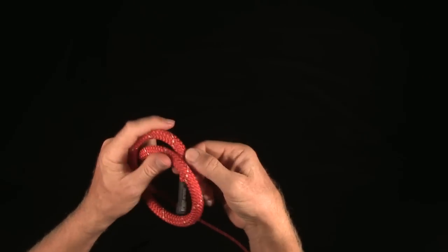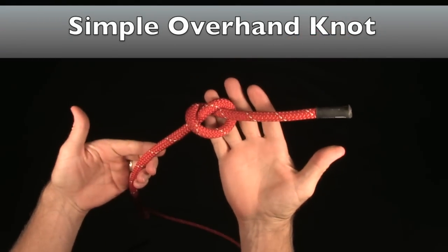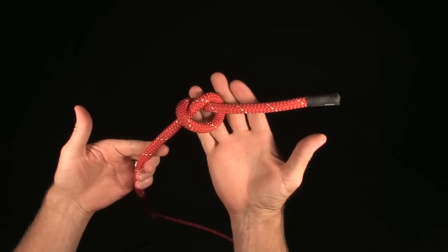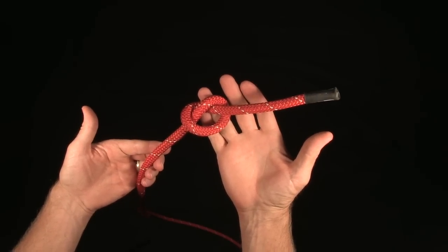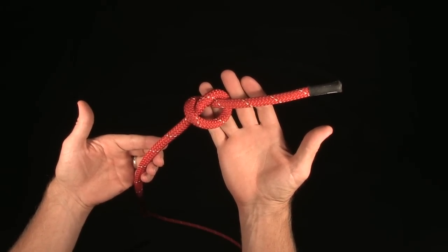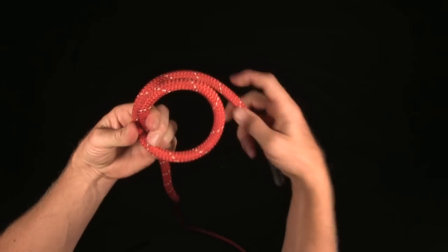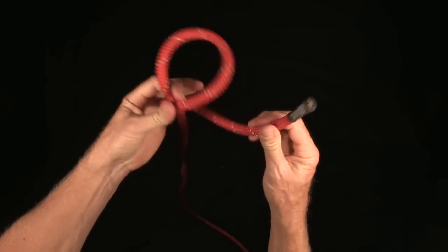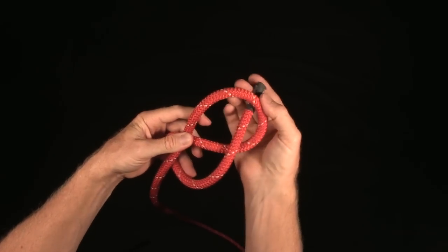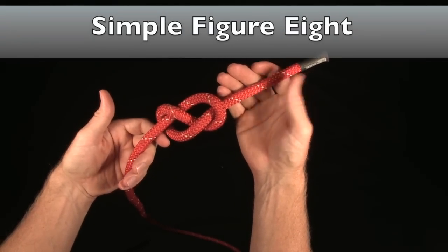Whenever I tie a knot in the rope — like, for example, a simple overhand — this is often referred to as a stopper knot. It prevents you from rappelling off the end of the rope, and it keeps the rope from coming out of a rope bag. Simple overhand knot. If I tie one more twist around — instead of coming in this way, I come around this way — and I get a characteristic eight shape. This is a simple figure eight, also commonly used as a stopper knot.